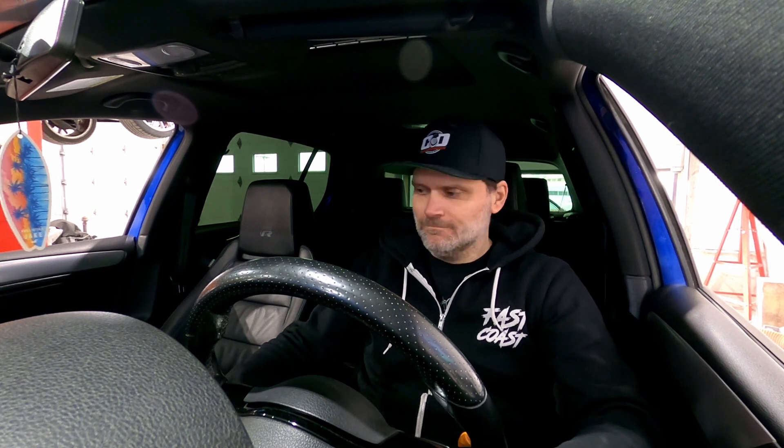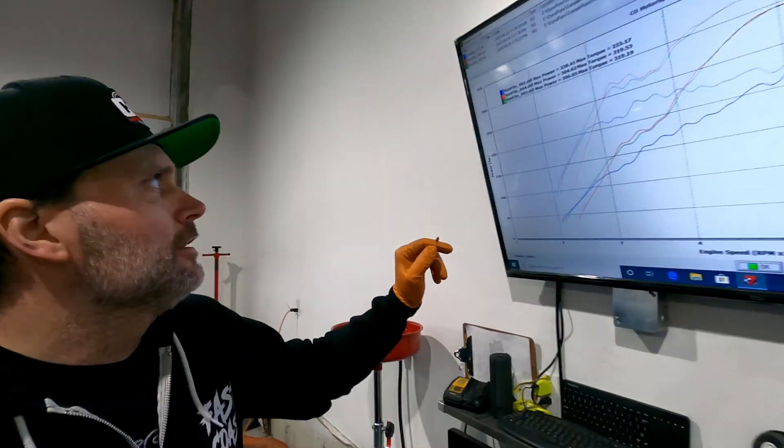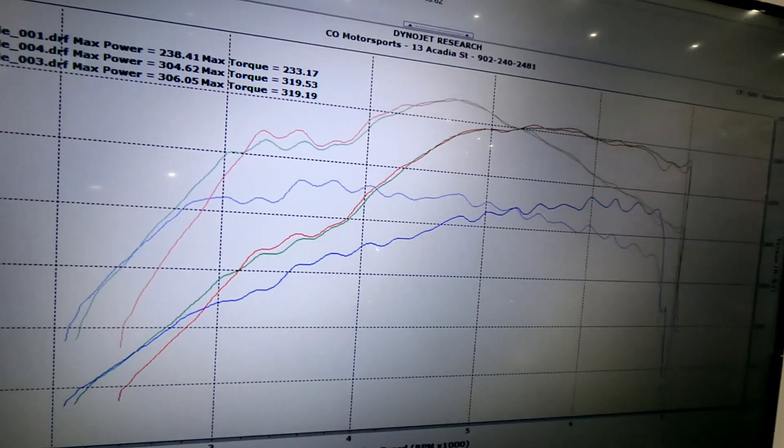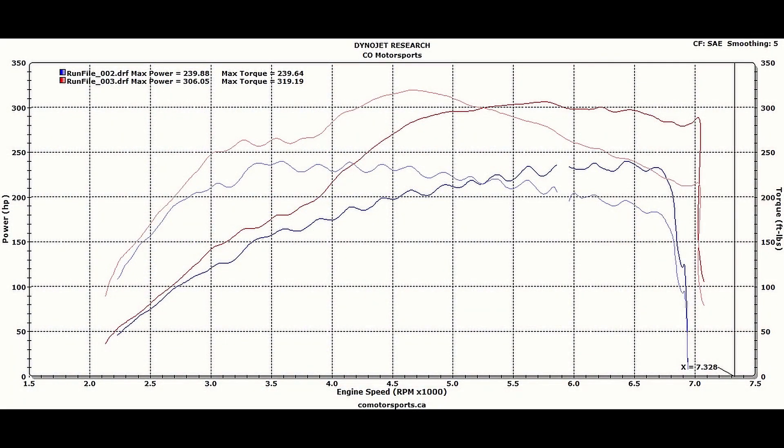Ready to back it up with a second run. The results are almost identical — 319 torque and 304 horsepower that time. The graph is nearly identical to the first tuned run. So 306 or 304, both near identical. With the software and the fuel pump upgrade, the gains throughout the power band are substantial.